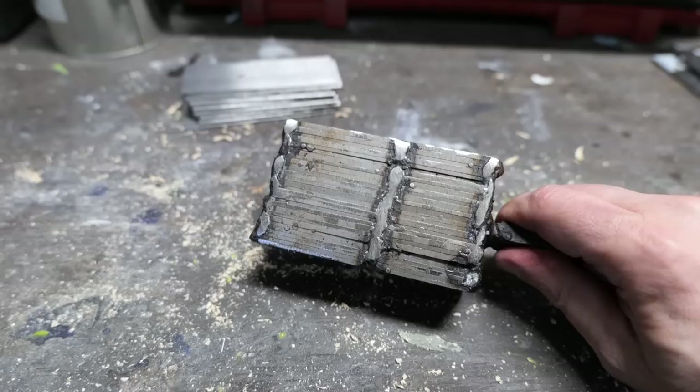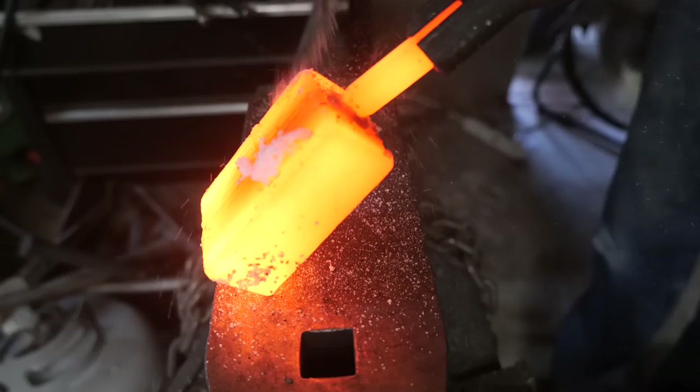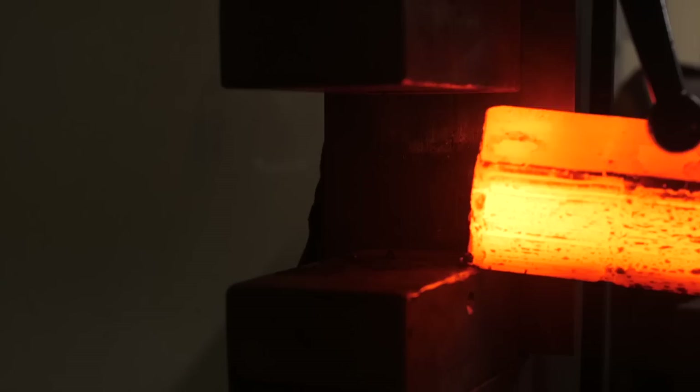We're going to forge our plug with alternating layers of 15N20 and 1084 steel. When you plug weld, you take what is usually a round piece of steel, place it into a very snug hole in another piece of steel, and hammer or press everything flat so that the sides of the plug press against the edges of the hole and everything forge welds up into a solid piece of steel. I've never done this outside a canister. We're going to make a piece of mosaic Damascus as our plug, round it and turn it on a lathe to make it perfectly round, then cut our corresponding hole in our plane blade and see if we can get that to plug weld.